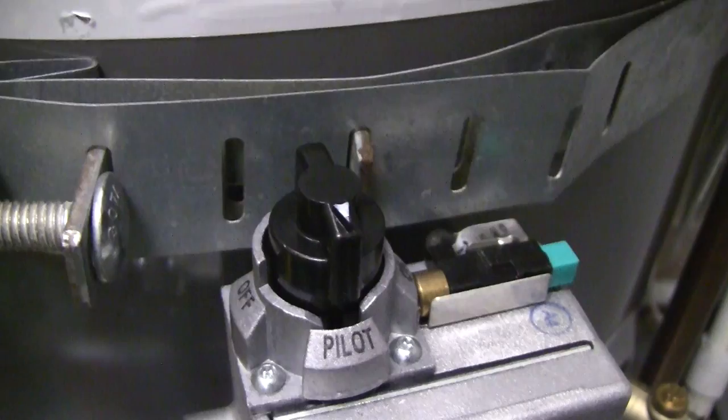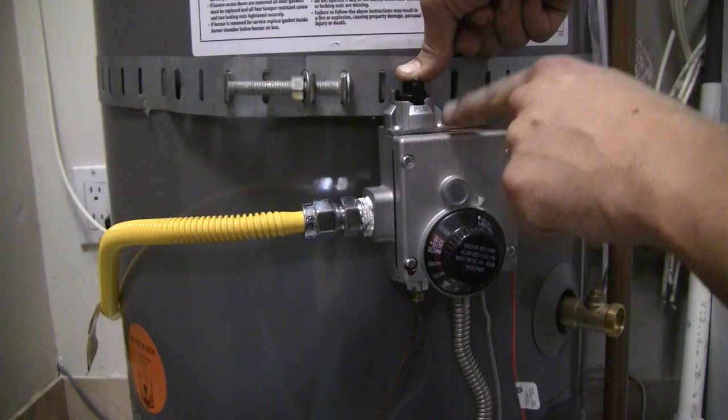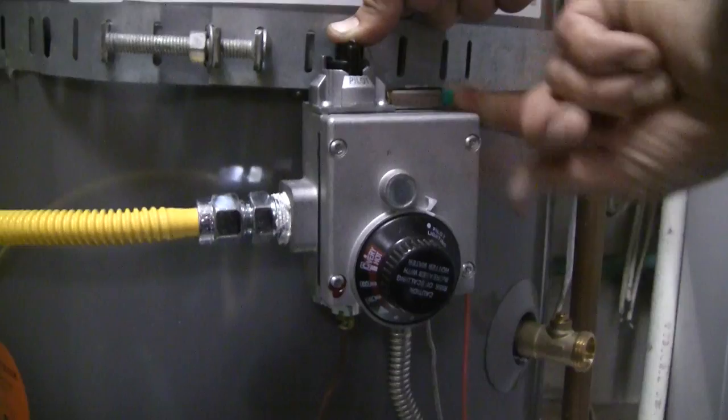What we'll do is press down right here. This is allowing the gas to flow through the valve and into the water heater. While you're holding this pilot button downward, this is the igniter — the thing that clicks and actually lights the pilot. So what I'll do while holding this down is press this igniter button.